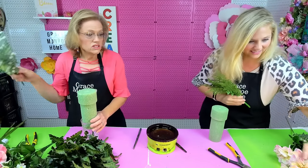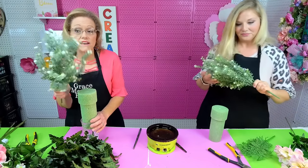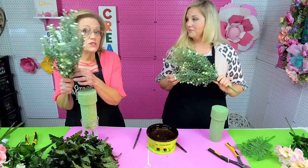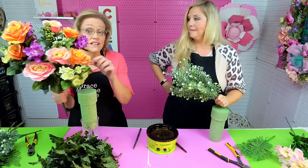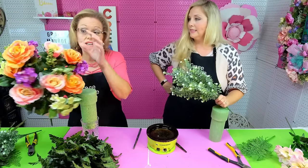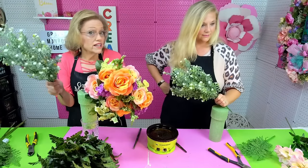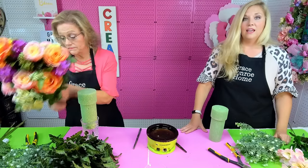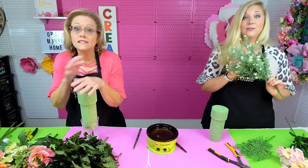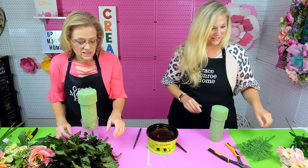We also have a baby's breath bush — this came from Hobby Lobby. You just want some kind of little filler bush. If the main bush you get doesn't have a lot in it, the baby's breath will fill in. If you're trying to cut costs, just go with the one bush — it's still going to be beautiful. And just so you know, because we know some will ask: we are using artificial flowers for this arrangement.